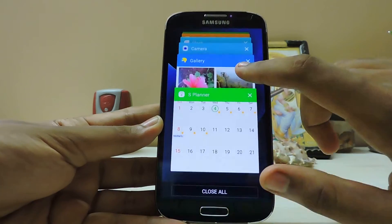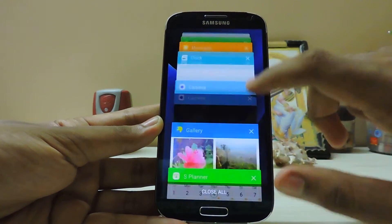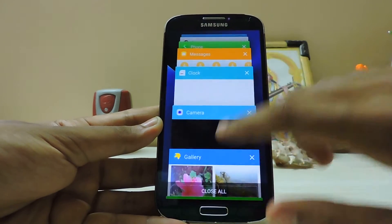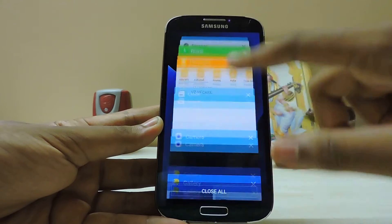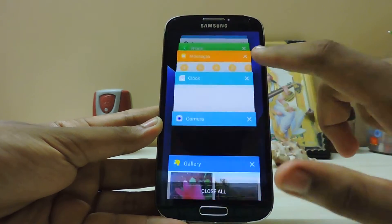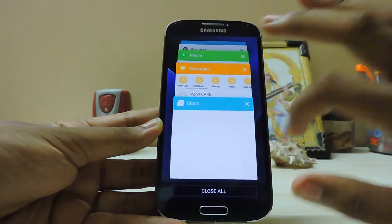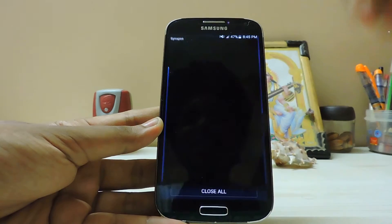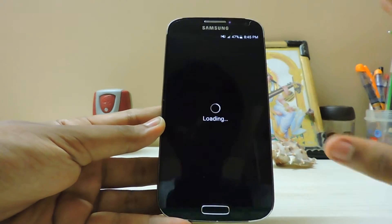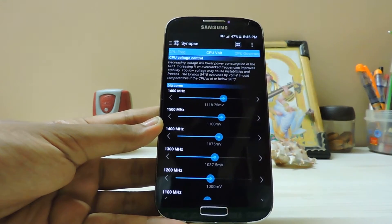You'll see a small hiccup and then the lag just goes away. The recent apps screen is smoother — similar to the Galaxy Note 4, just a tiny bit laggy but overall smooth. There's also a big advantage in gaming, though your games may occasionally hang with this kernel.